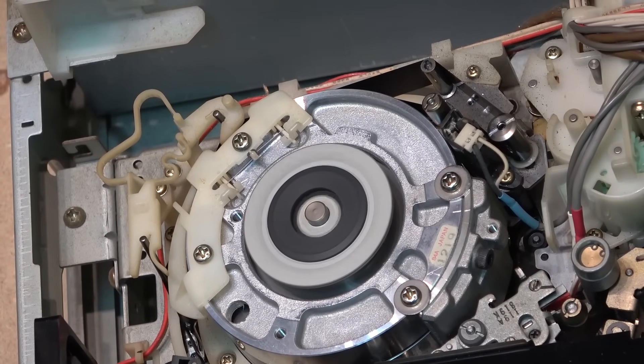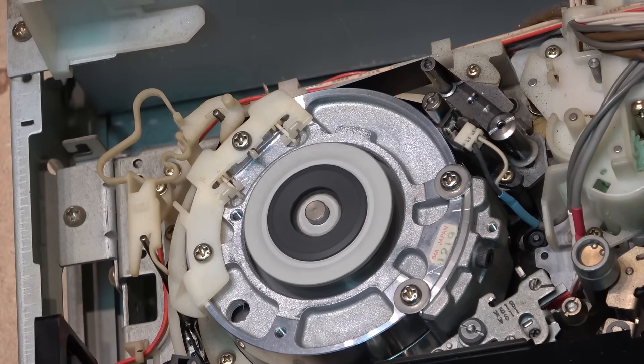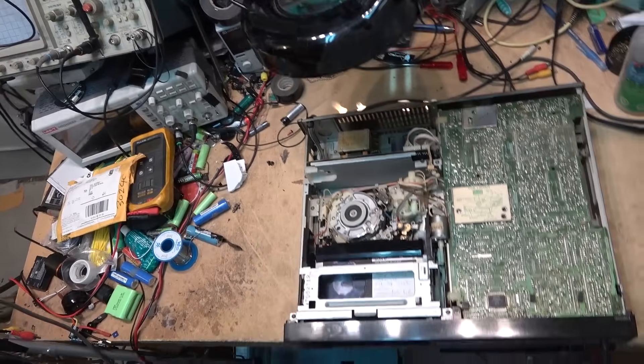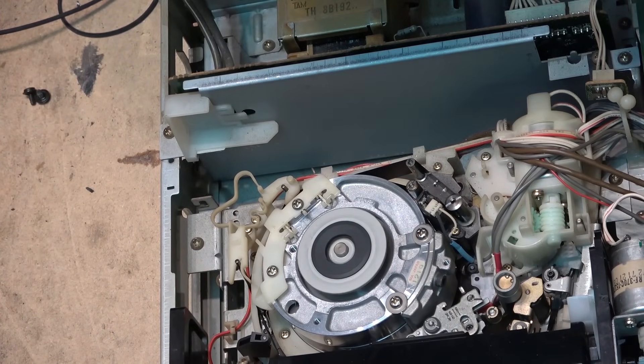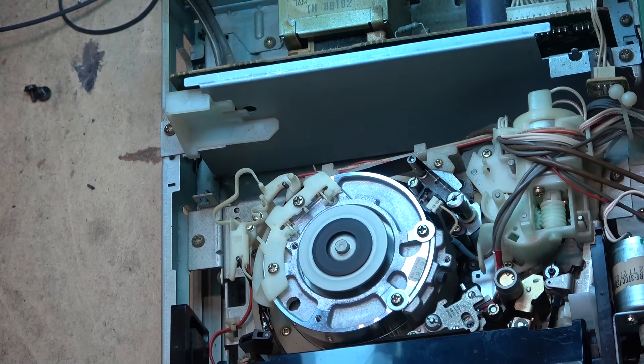I wonder if it's the drum servo. Back in the old days we had fluorescent lights which strobed at 120 hertz — 60 hertz power supply, 120 pulses or flashes per second. But now we're dealing with LEDs that don't strobe, and that looks fine. I'm going to turn on my fluorescent light and turn out the shop lights, and we'll see whether that drum is losing sync.